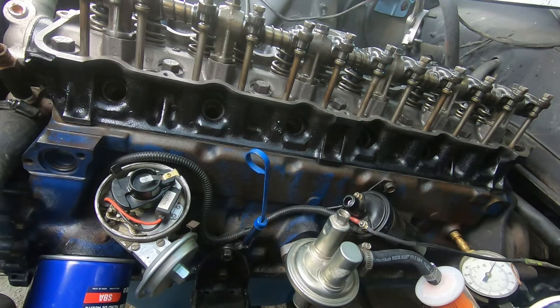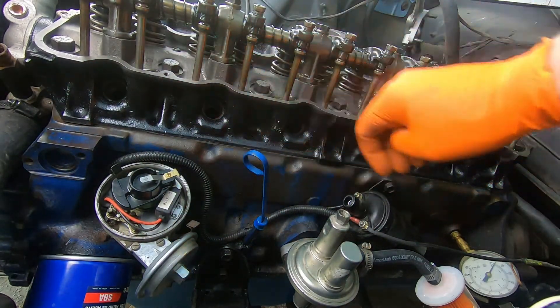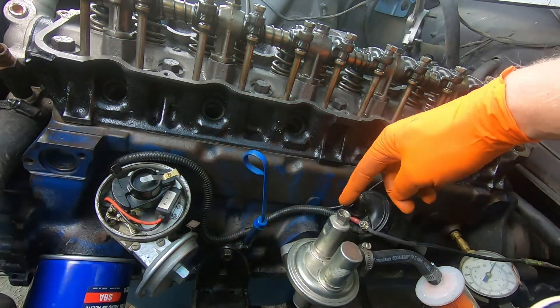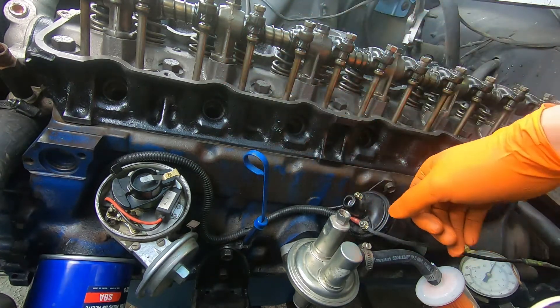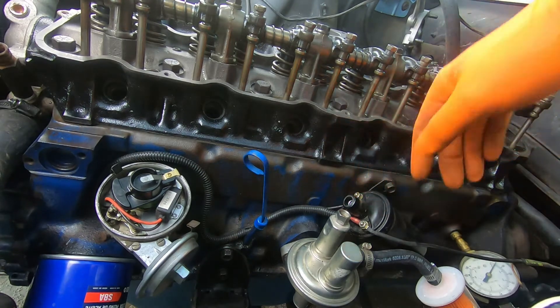We've got our exhaust manifold on, and now I'm going to work on this side of the engine. We need to get our spark plugs in, fuel line, distributor cap, vacuum advance line, ignition wires, and then get our valve cover on — just all these little things to get this engine ready to fire back up again.